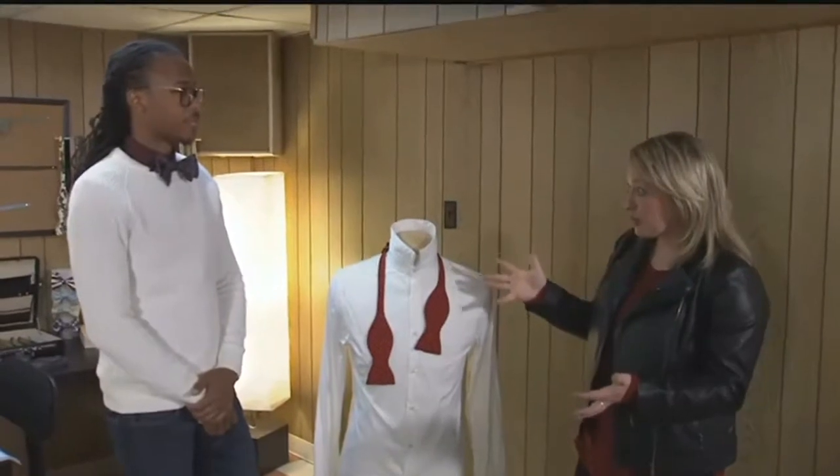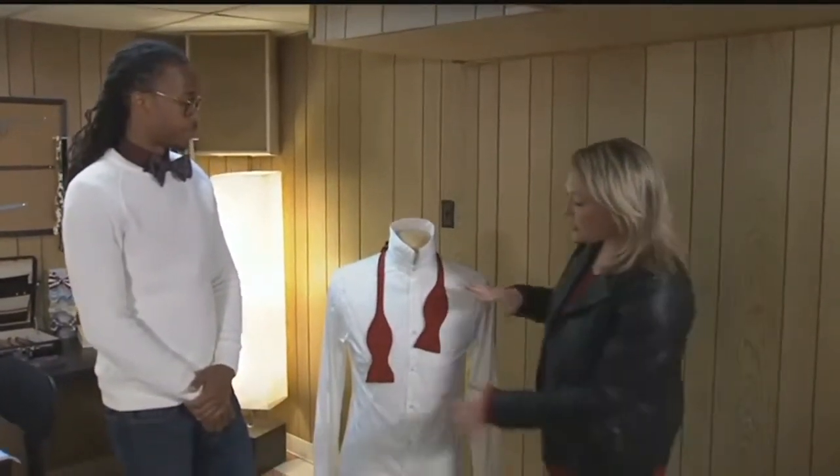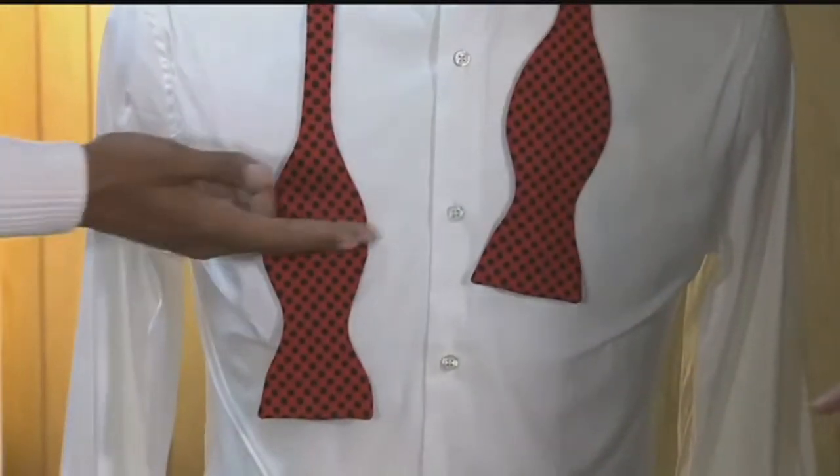So you're going to teach me how to tie a bow tie, and this is exactly where it kind of starts, right? Yes. So you said this side longer than this side? Correct. I usually try to have the bottom here match up with the middle of this loop here.